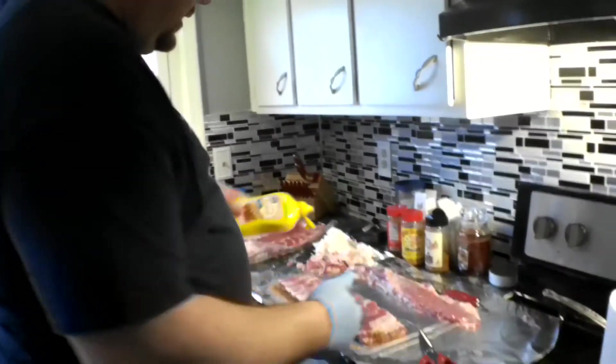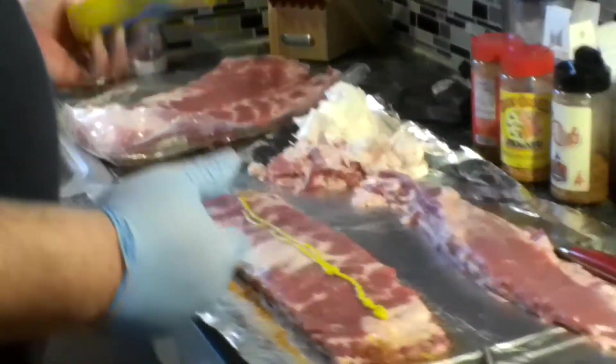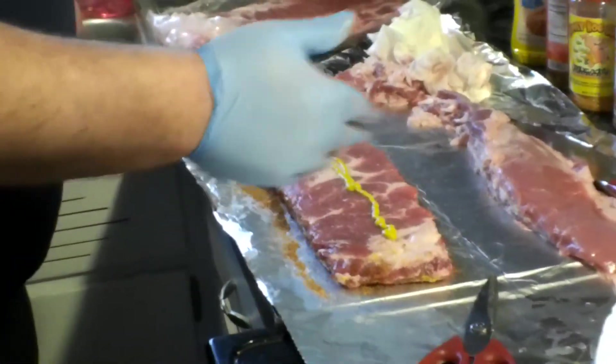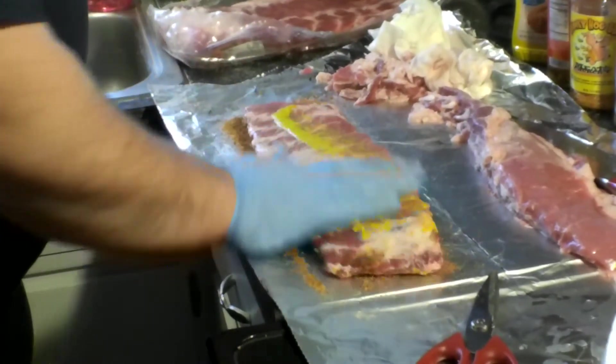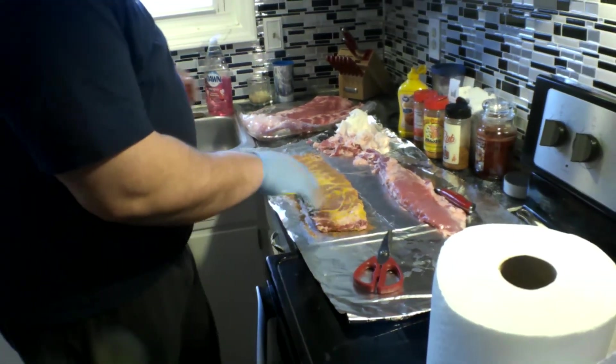So now what I'm going to do — the bottom side has already been seasoned. I'm going to take this yellow mustard. You can use Worcestershire sauce, or your own oil, whatever you want to use. I'm just using some good old fashioned yellow mustard — and no, you can't taste the mustard.